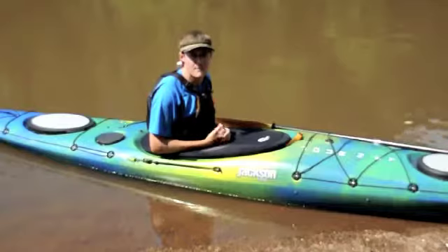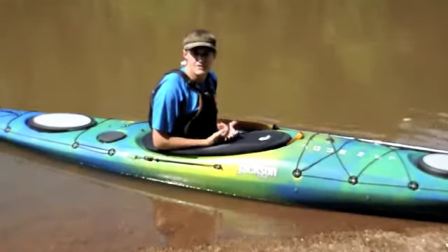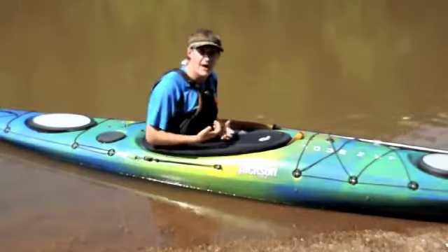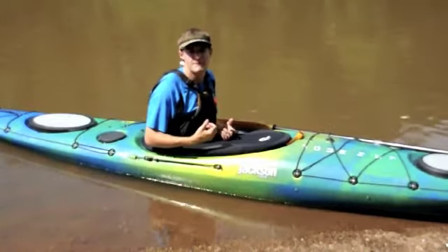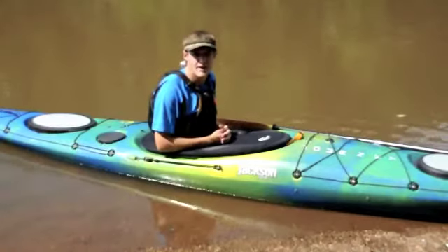The wet exit is one of the most basic skills that all kayakers should be proficient in before they venture out onto the water. The wet exit is a method for us to extract ourselves from our kayak if we are upside down and we're unable to roll.